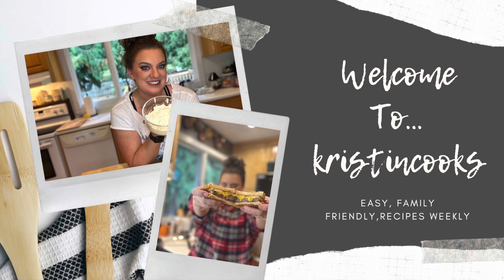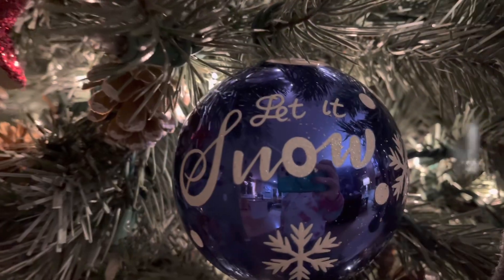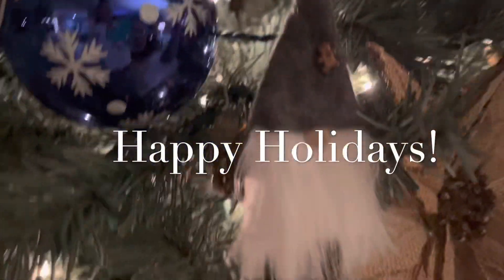Hello, I'm Kristen, and this is Kristen Cooks. This is just a quick video today.